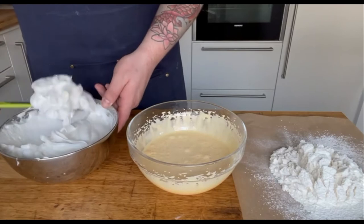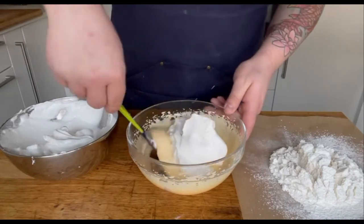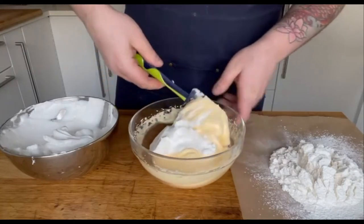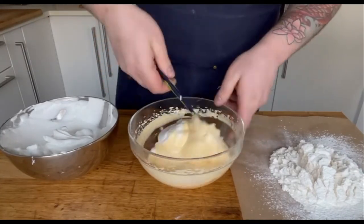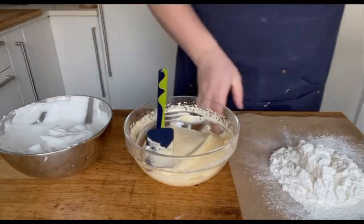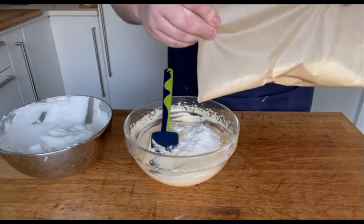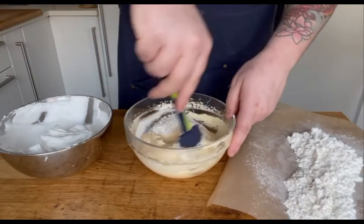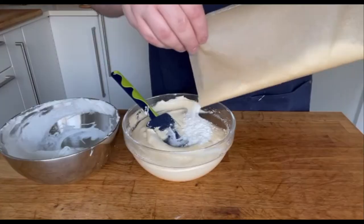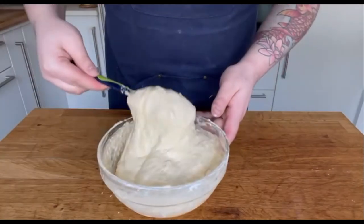Now for the fun part, mixing all our ingredients together. With the help of a spatula, add the meringue and the flour to the yolks in three times, and only once the previous parts are fully incorporated. You have to fold the mixture from the bottom and upward. Use your other hand to turn the bowl in the opposite direction of the spatula.